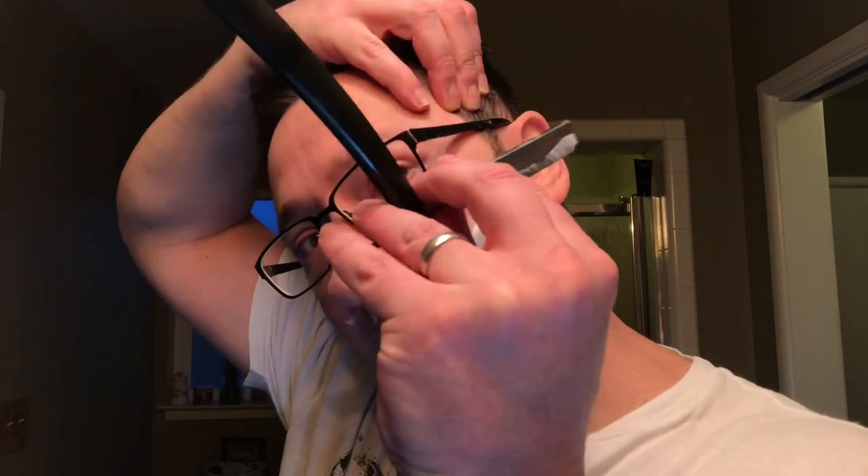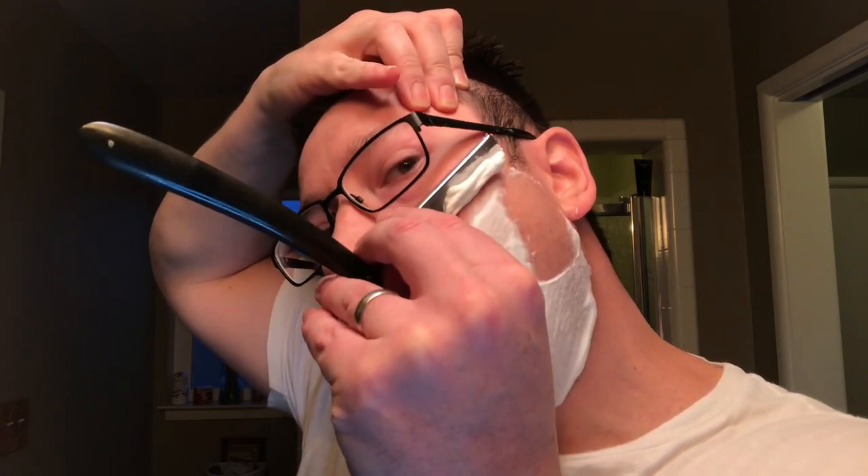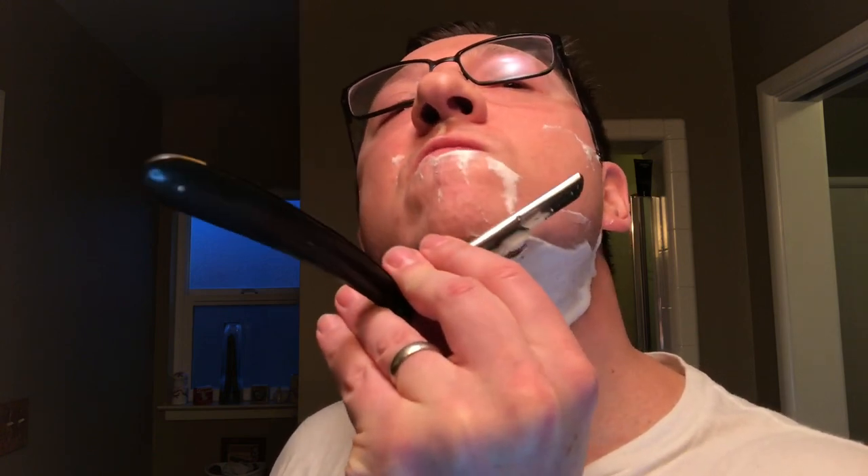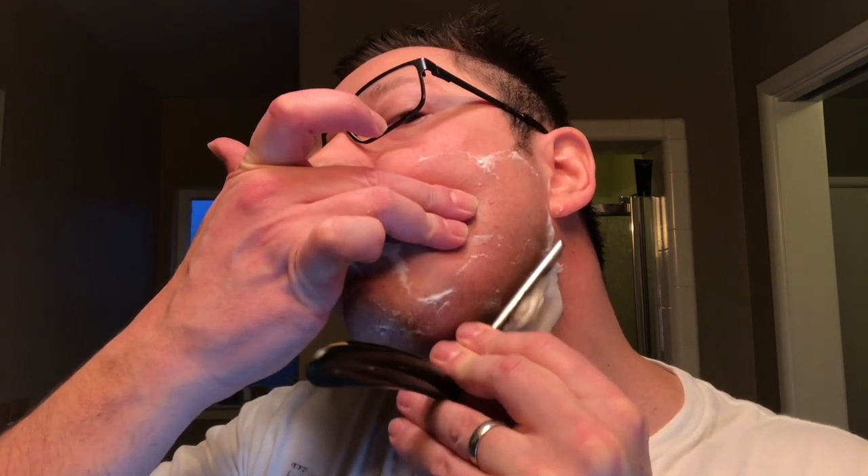One thing I've learned over the past few weeks — at least this is my thought anyways — is that skin is harder to cut than hair. Oh man, this is a nice edge. So that's why when you get a super sharp edge, for some people it gives you an irritated shave, because you're cutting the hair and the skin.